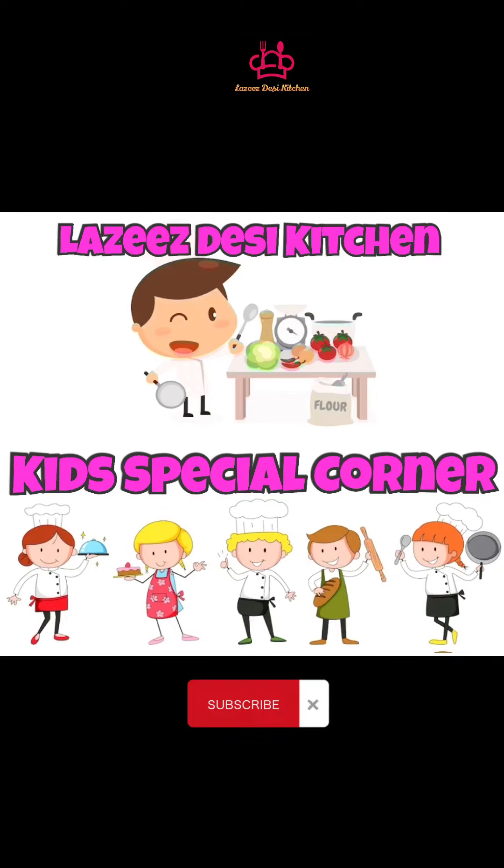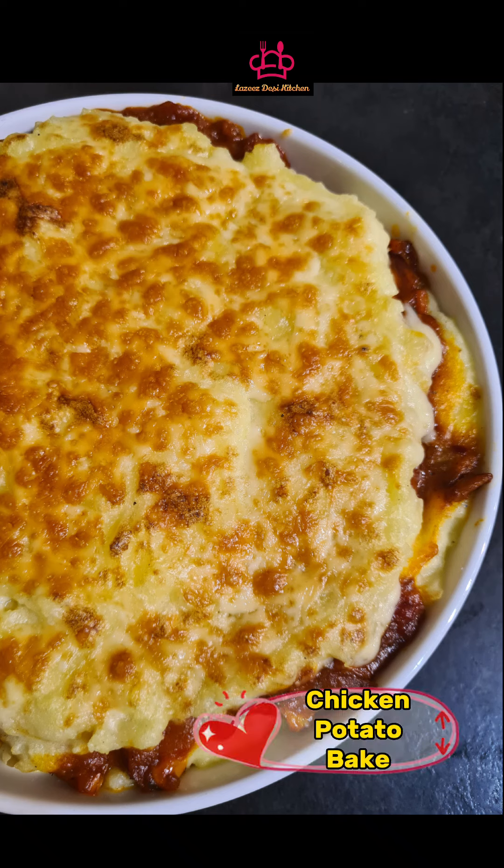As-salamu alaykum! Let's make this dish.